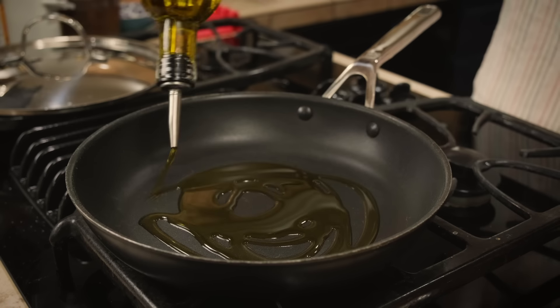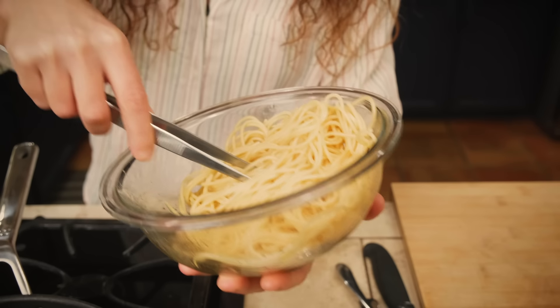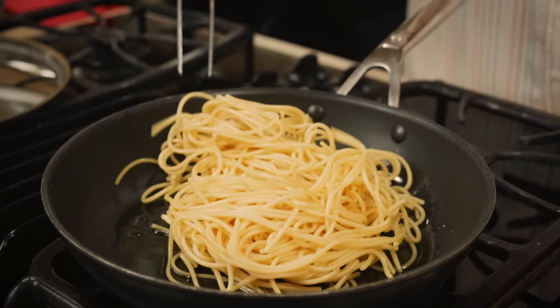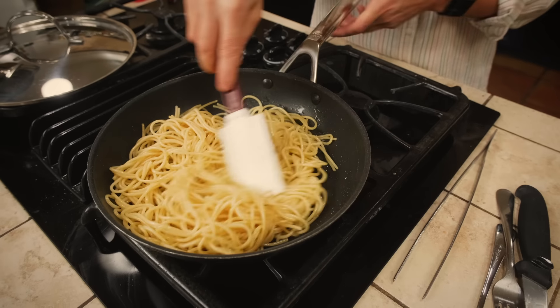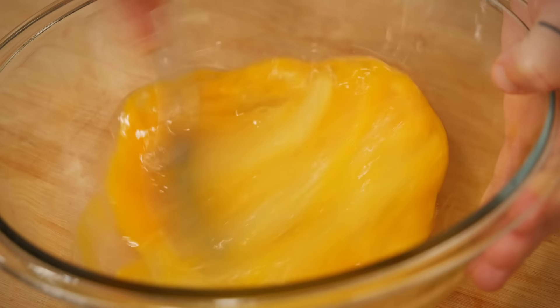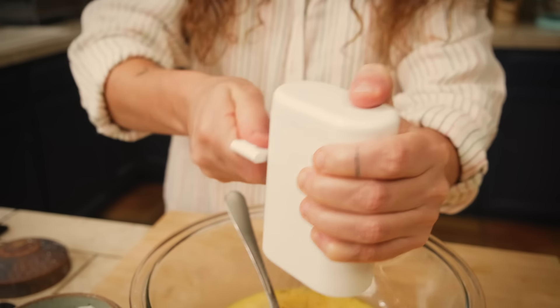In a non-stick pan, heat a little bit of olive oil and pour your leftover pasta — which right now is the nightmare of every Italian. What we want is to reheat the pasta a little bit and give it a slightly crunchy consistency. Meanwhile, we are going to work on our eggs. Looking at the quantity of my pasta and the size of my pan, I think I need at least one more egg. Add salt, pepper, and cheese.